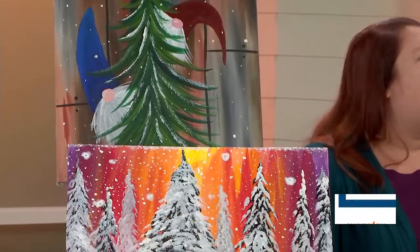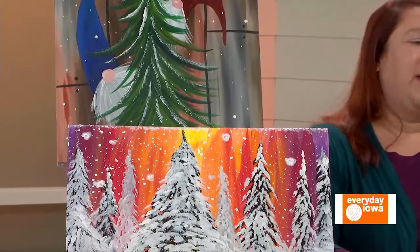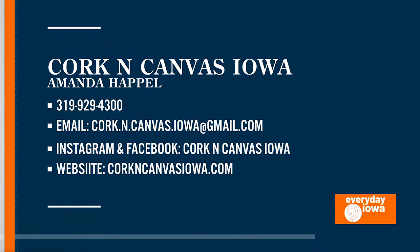How do people find you? My website, Cork and Canvas Iowa, my Facebook page, my Instagram — all the socials. It's kind of fun when people say, 'I saw you on Facebook' or 'my friend recommended you.' A lot of times it's Facebook because all the events are out there, everything's ready to go.